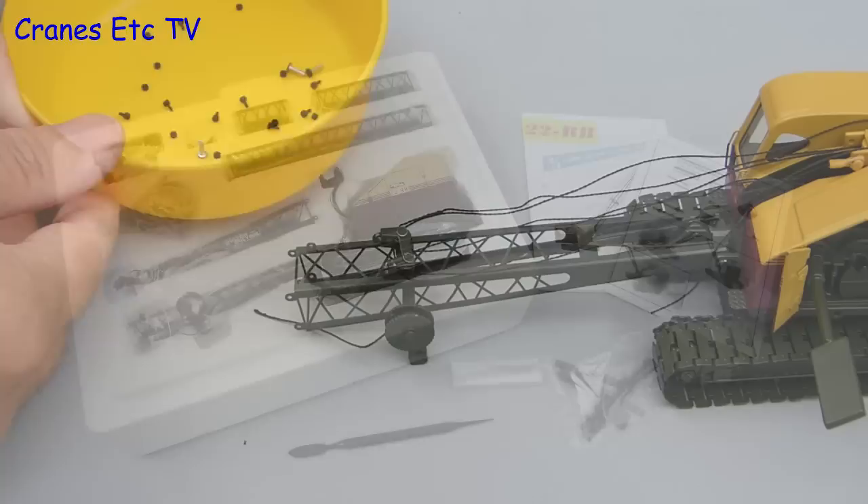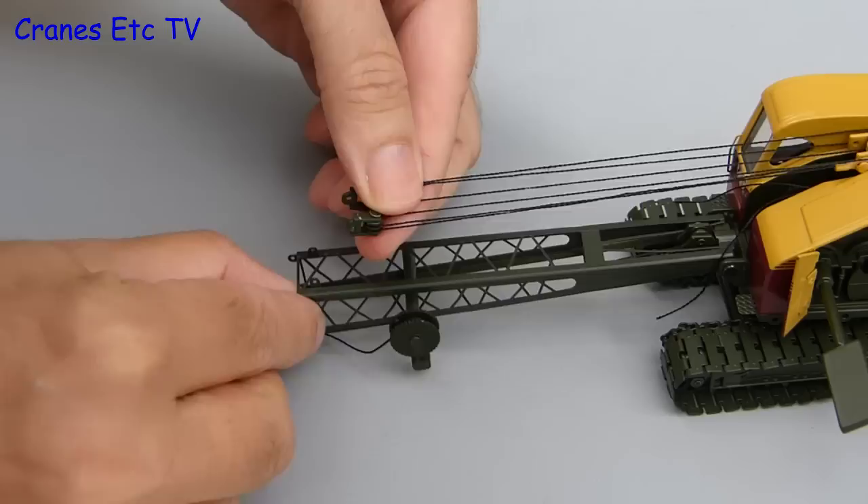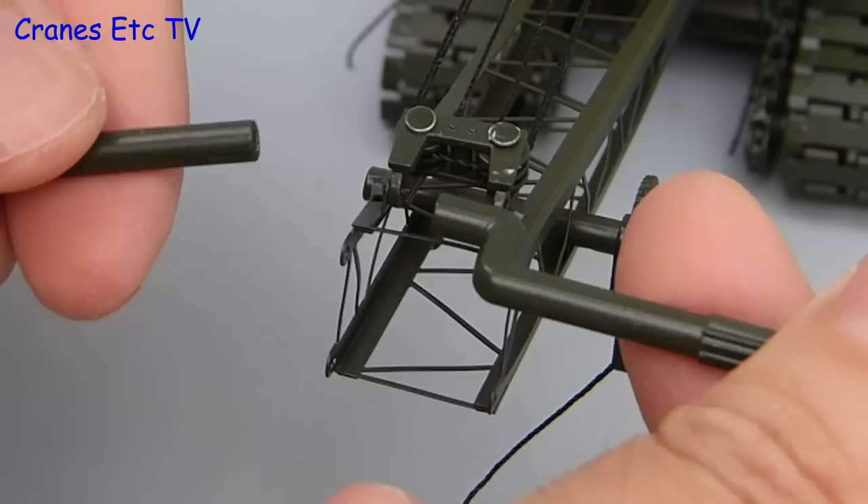Firstly, the model uses really tiny nuts and bolts, so to make sure you don't lose any, put them in a bowl. For the first bit of assembly we'll rig the crane in transport mode. To do that, the first thing is to attach the luffing bridle to the lugs that are on the boom foot. If you want to secure it properly you can use nuts and bolts and use the special tools that are supplied in the box. As you can see, this is micro engineering so it does need some patience.